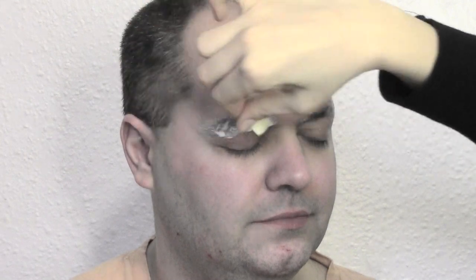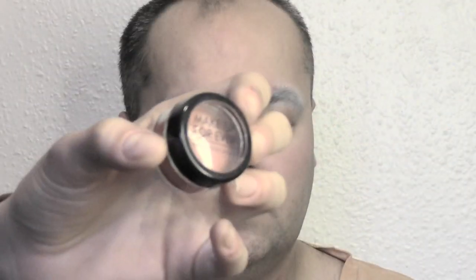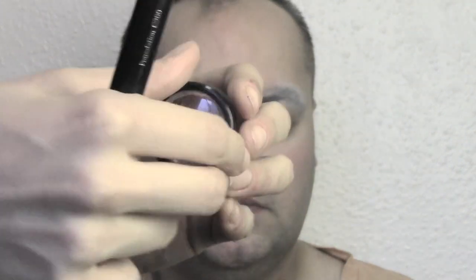To seal in the wax, I'm gonna use some liquid latex from Ben Nye, applying it with a small sponge. Be very careful to blend the edges into the skin. Once the latex is dry, powder with transparent powder.